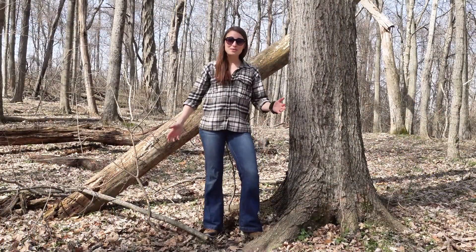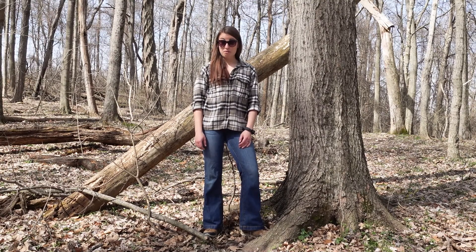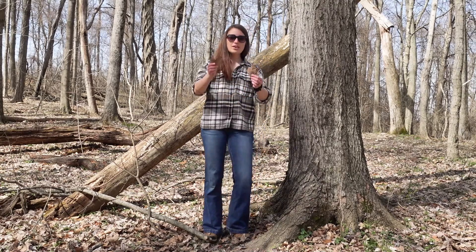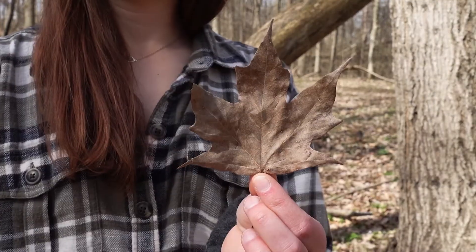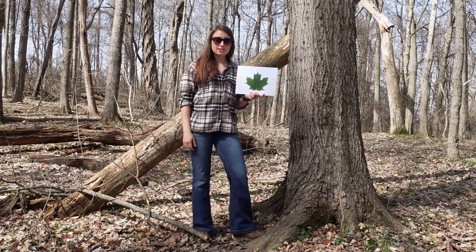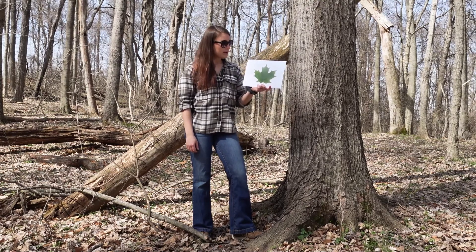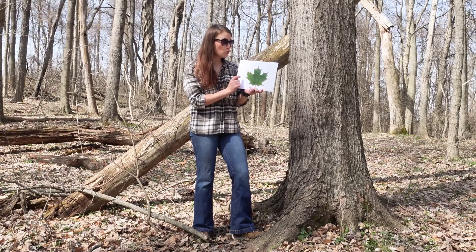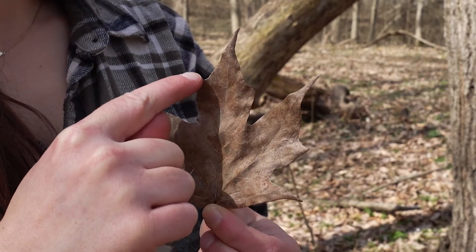One of the first things that everyone thinks of when trying to find a tree is the leaves. This time of year we have to look on the ground to find leaves. Looking on the ground here, we find sugar maple leaves. They have five lobes — if the leaf looks similar to your hand, there's a good chance it's some type of maple. One way to identify the sugar maple specifically is that you could say it has a sugar cube: this top lobe has a square shape.